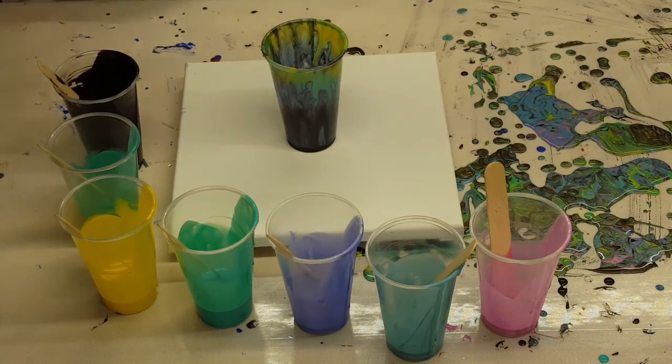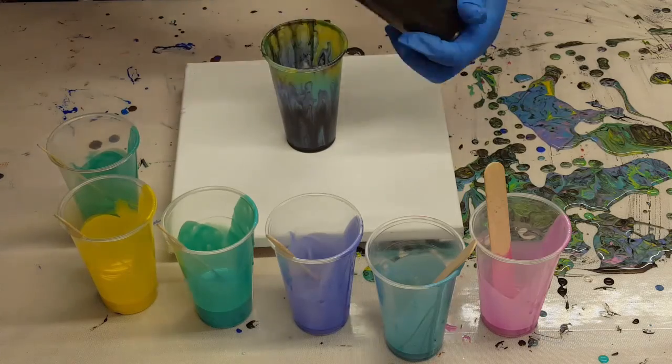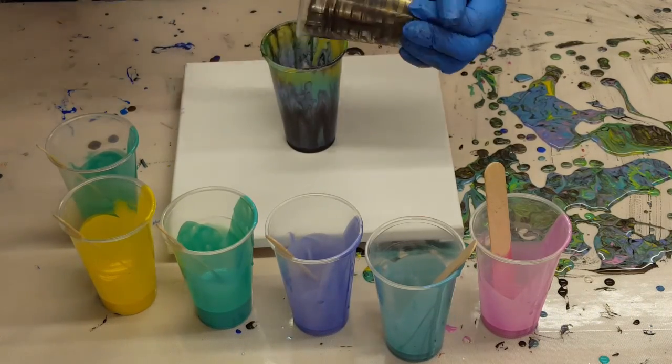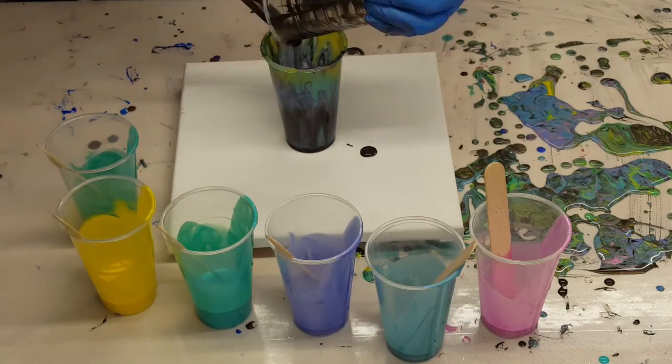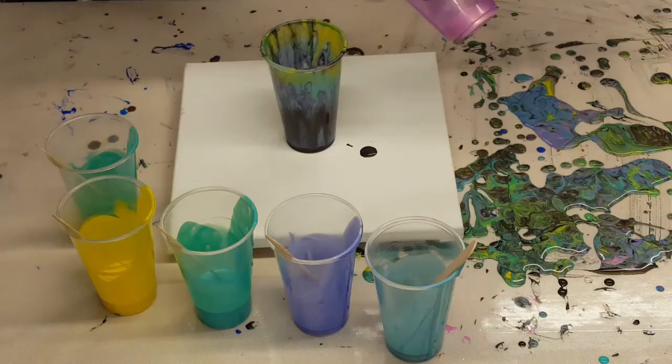Hey y'all, JS Creations Art Sanity here. I am using up the leftover color shift paints that I was using for another painting. I will have a card here if you want to see that other one that I did. I'm also reusing the cup that I used for that other one.